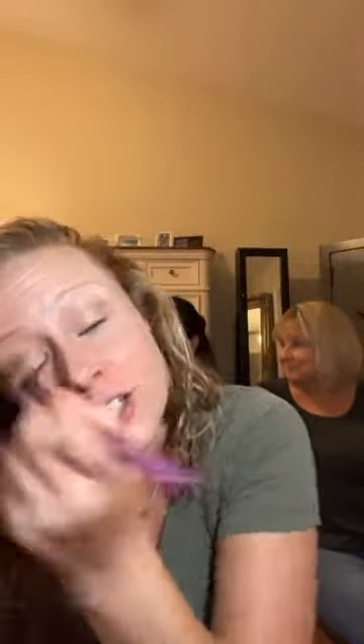We already have our base face on — she has the foundation, I have the color correcting tint and moisturizer. Karen is new to SeneGence — she's just tried some of the products. We're bringing her over from Beautycounter. So we got her hooked! This shimmer is really nice — you can also use this as a highlighter. If you need a highlighting color on your cheekbone, this is a really pretty color as well.